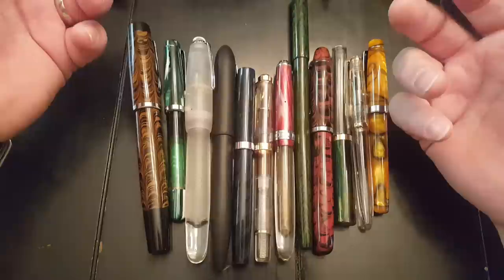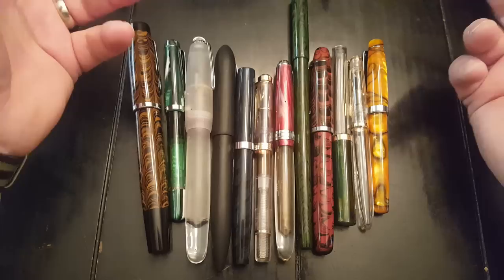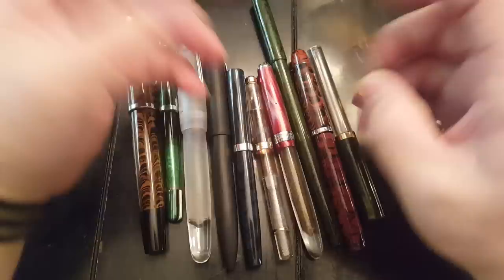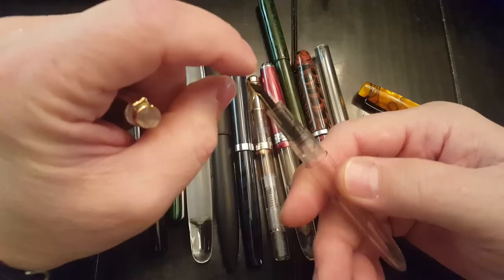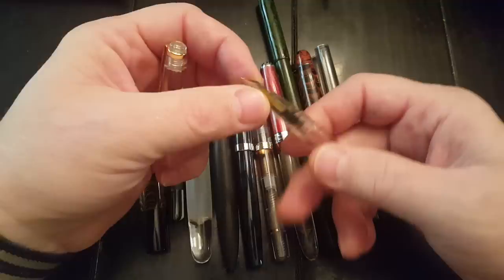They're oftentimes rough around the edges. The fit and finish may not be perfect. That's not always the case — some of them are quite nice. You can get pens from India, for example this pen right here, which is incredibly inexpensive. It looks like it's made out of injection molded plastic. But even this little pen has an ebonite feed, which typically has to be hand cut. And ebonite, if you're into fountain pens, tends to have better flow characteristics. This cheap, inexpensive little pen that I got for free when I purchased another pen writes beautifully.